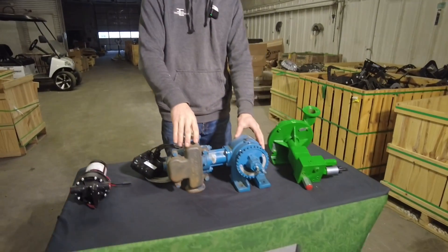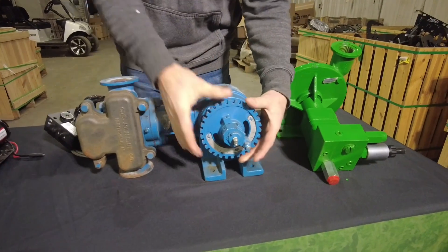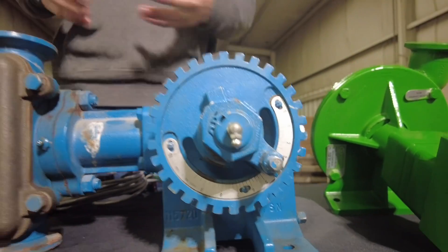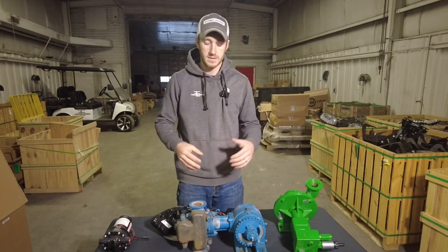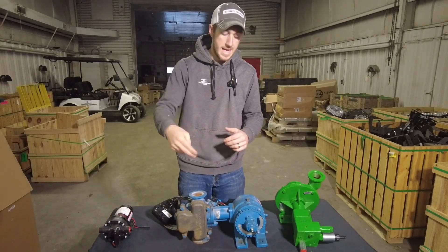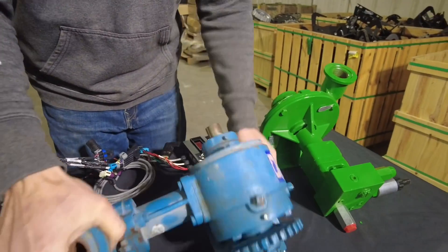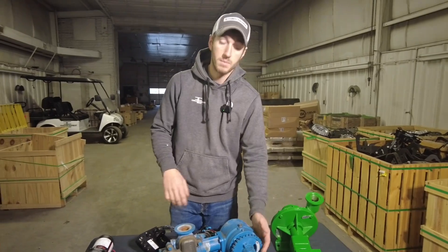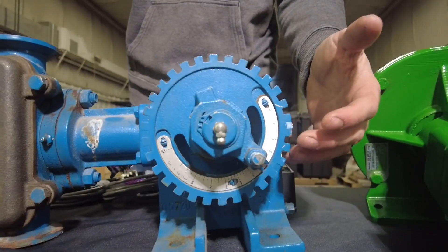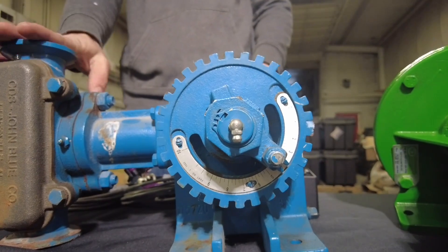The most reliable would be the John Blue Ground Drive Piston. It's so nice because all you do is set your pump based on this dial — you've got numbers down here. You set that pump and you'll never touch it again unless you change rates. You lower the planter, the contact wheel touches your planter drive wheel or the lift wheel, and it turns that pump. You put your sprocket right here, run a chain, and it doesn't get any easier than that. Setting these pumps is super easy — I adjust this dial on these numbers until my PSI on my gauge matches the PSI I chose to run my orifices at.